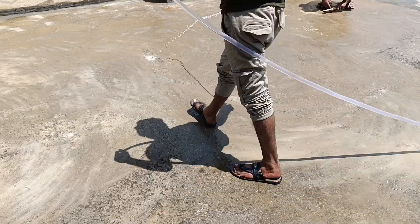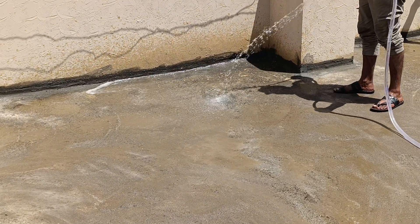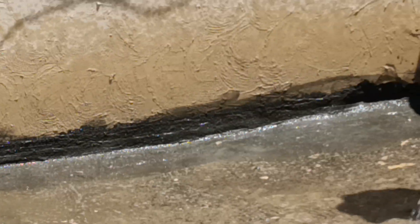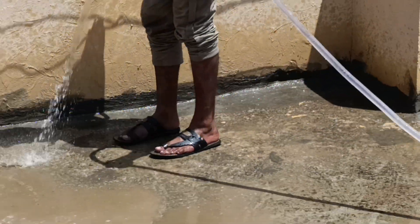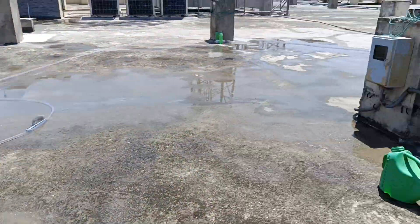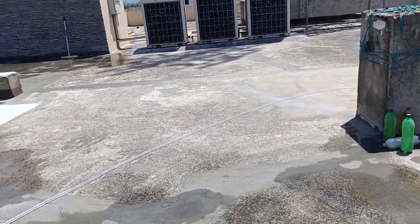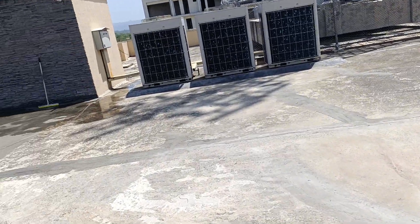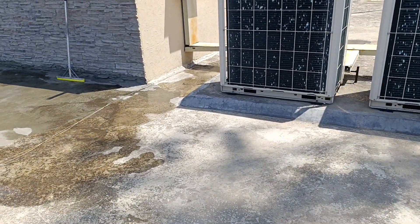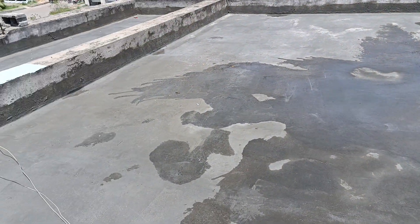Here you can clearly see the roof is clean now. The next step I will show you is we will apply a coat of primer. Primer will include cement and SPR. SPR is mainly used for waterproofing. Here you can see a sample of our primer coat.